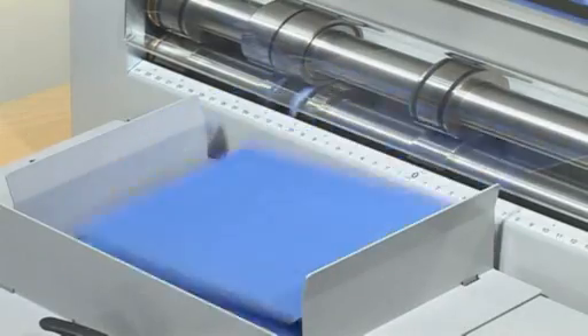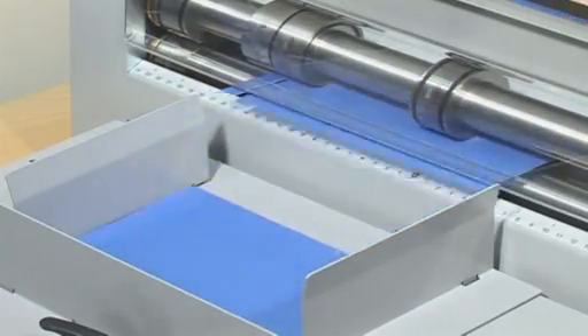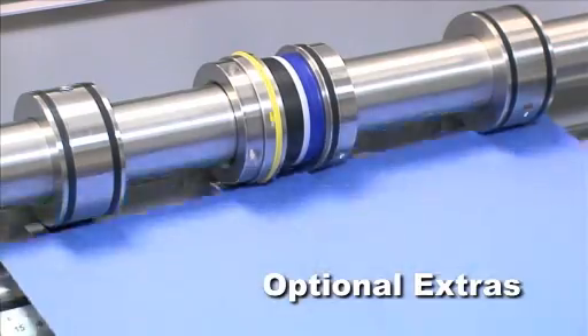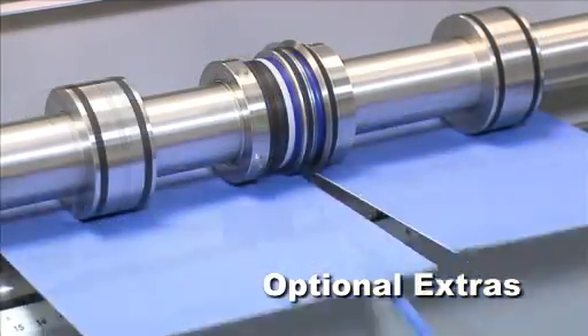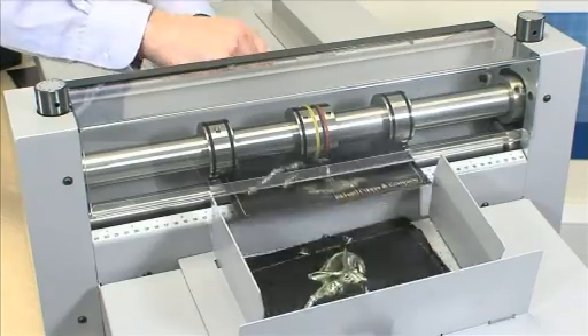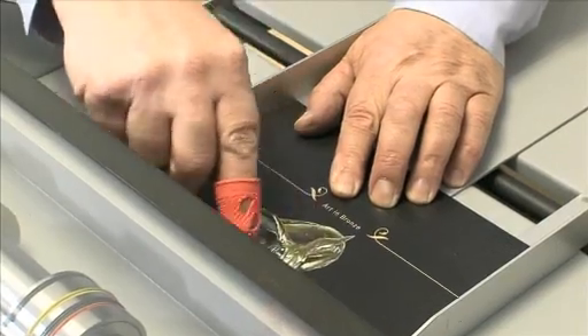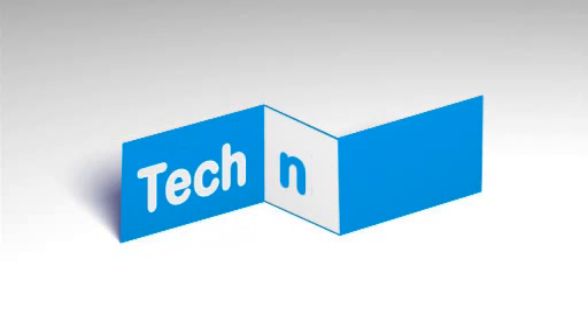Now you can keep your finishing in-house. The Speed Creaser's versatility provides a range of finishing processes — crease, perf, slit, and kiss-cut. It can crease up to 5,000 times an hour. You will improve turnaround time and save money. Revolutionize your business with Technifold technology. Technifold — delivering solutions through innovation.